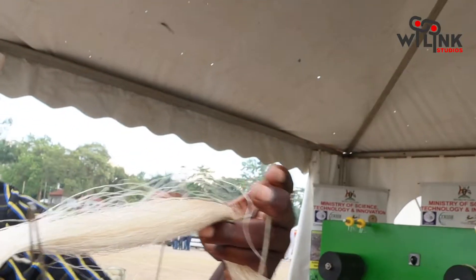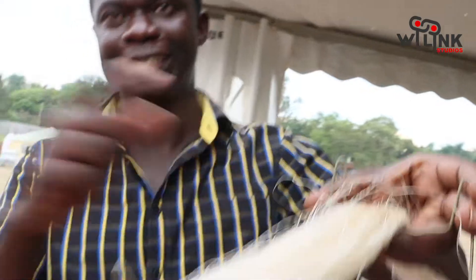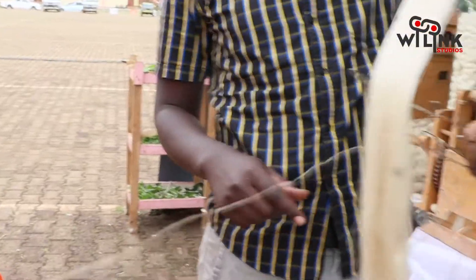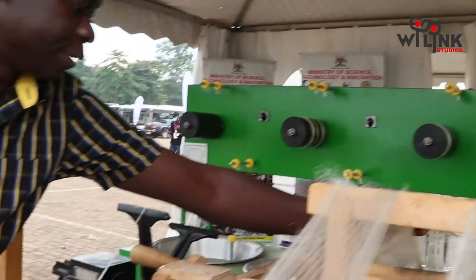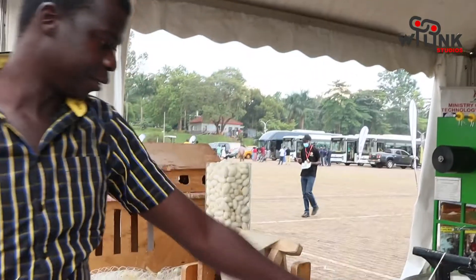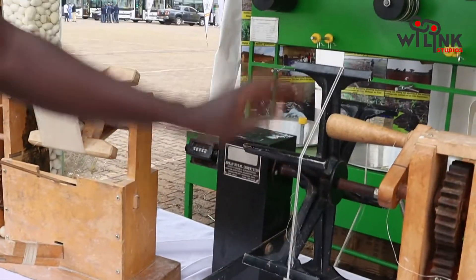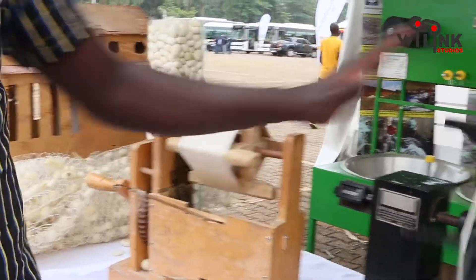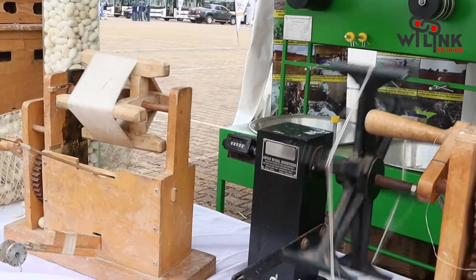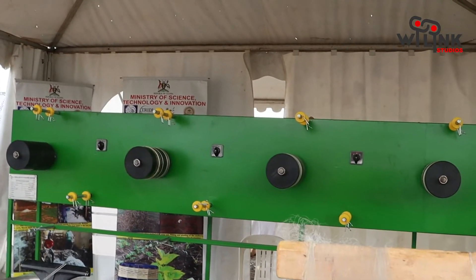These are the different cocoons — really strong. This is now what we call the silk yarn. We have different machinery: this metallic one we got from our partners in India, and these wooden ones are locally made. Then we have one powered by electricity which we make ourselves.